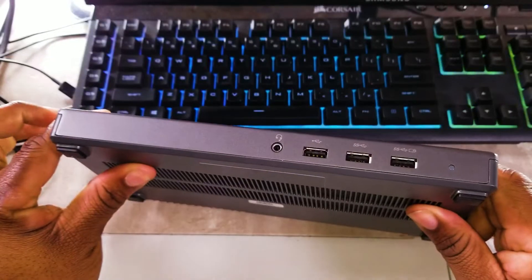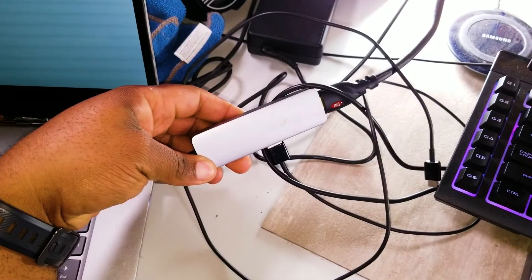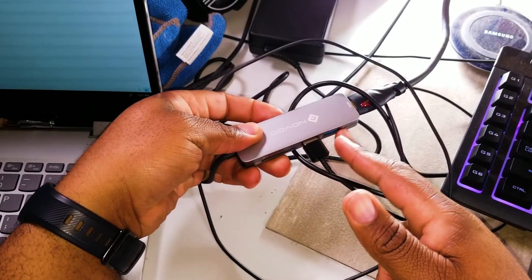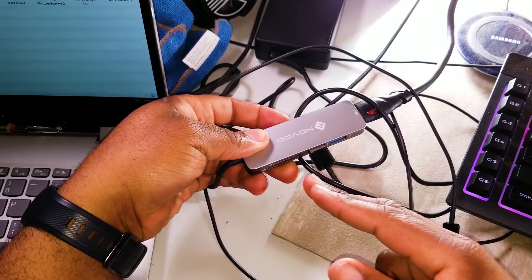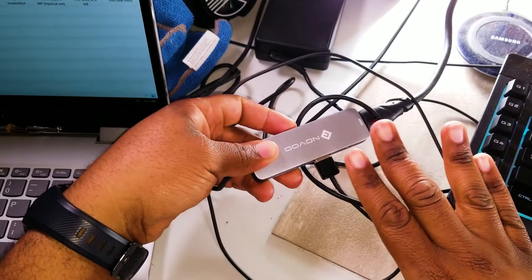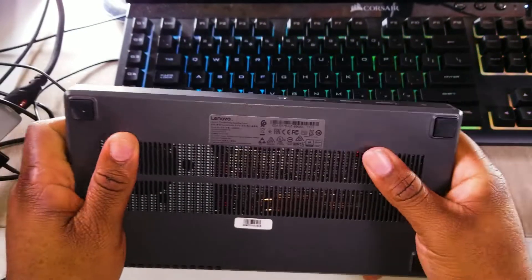This docking station is very important to me. This little hub here is not really cutting it anymore. Usually if I have too many things hooked up — it has two extra USB slots, a micro SD card reader, and an HDMI — when I have my keyboard and mouse connected it gives me a really bad slowdown. So that's why I got the docking station.